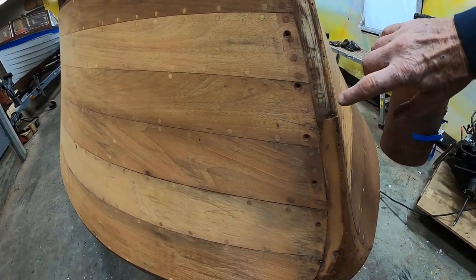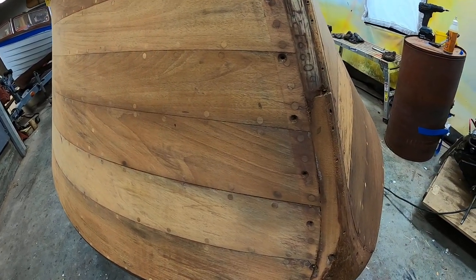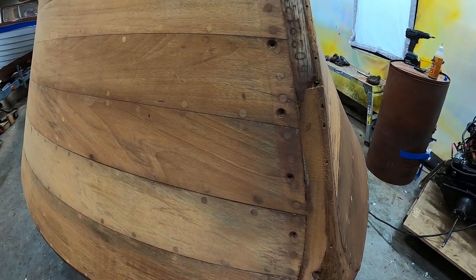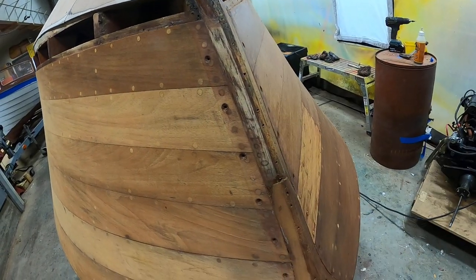Joe, there's a hull number right here. There it is. So we know that this is the original stem.